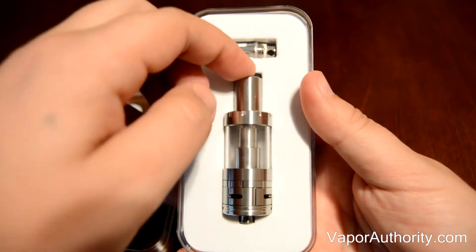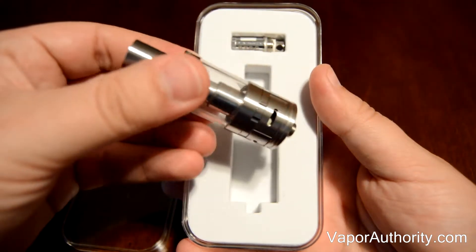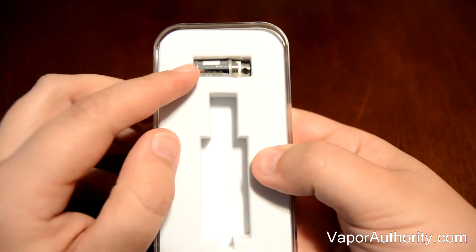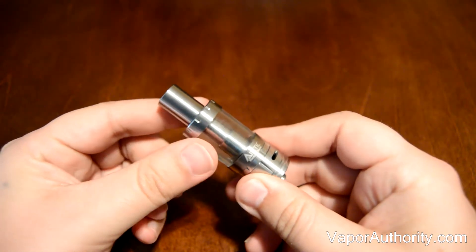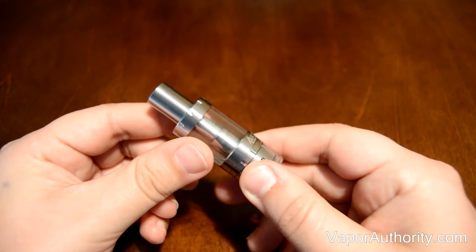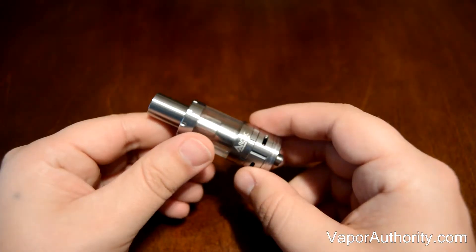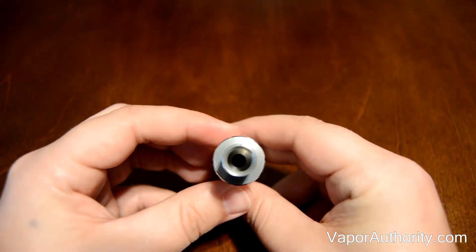As you can see right here, we have the Arctic Tank itself, and towards the top you can see that we have an extra 0.5 ohm coil. The Arctic Tank is completely made of stainless steel, while the middle tank portion is made of Pyrex glass. The Arctic Tank also holds 2.5 milliliters of e-liquid when it's completely full. Some of the first features you may notice is that it uses a wide bore drip tip that is removable.